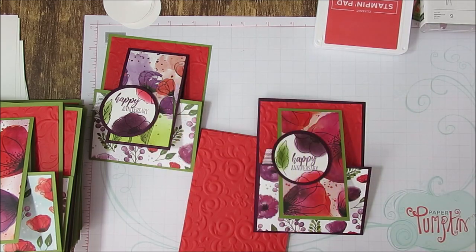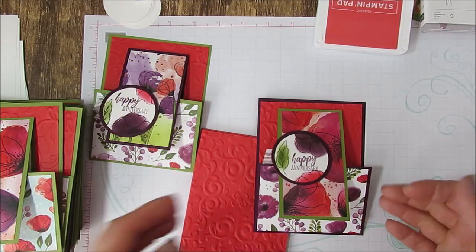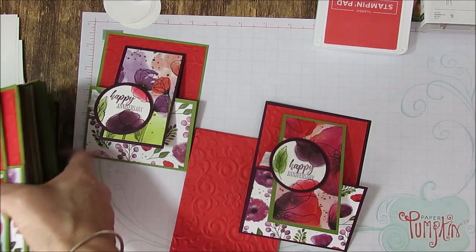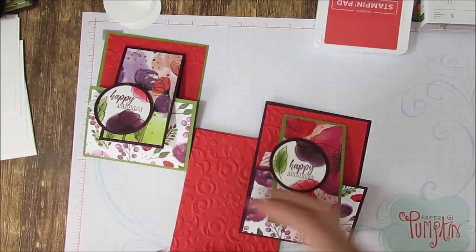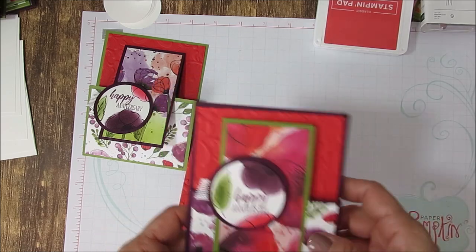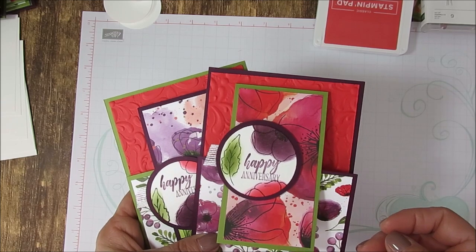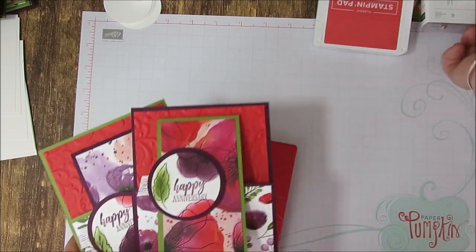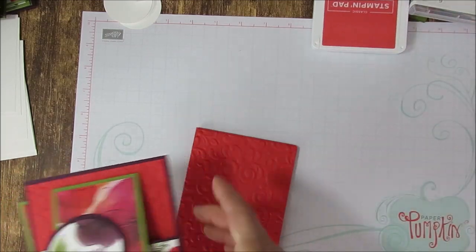So here is the original card right here. I decided because I needed so many of them — you can see I got a truckload ready to go — to do the designer series paper on this part, but you can do it both ways. It doesn't matter. The designer series paper is Peaceful Poppies; the stamp set is Painted Poppies. So let's get started.